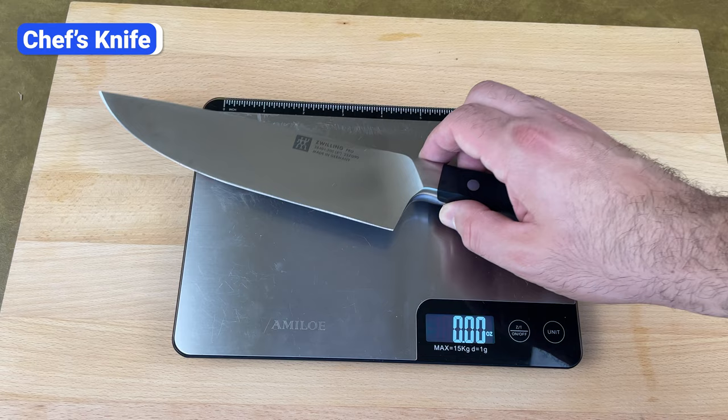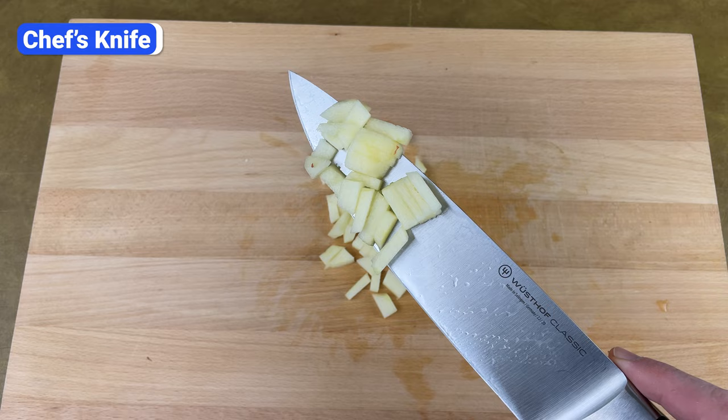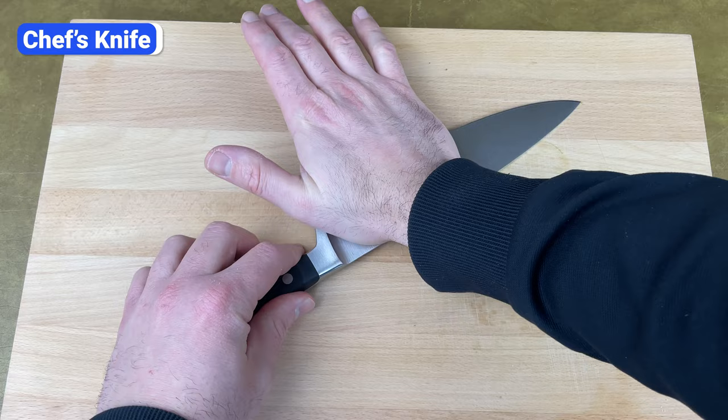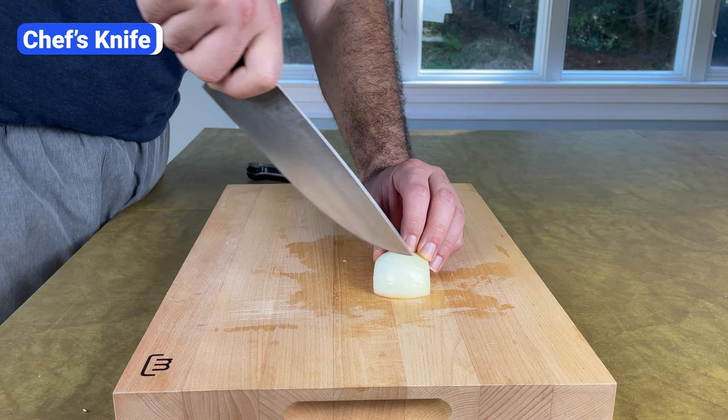These knives weigh between 7 and 10 ounces, and the blade profile is wide, usually around 1.5 to 2 inches. After chopping, you can use the blade to scoop ingredients from the cutting board and transfer them to a bowl or pan. You can also use the side of the blade to crush small ingredients like garlic cloves. The heel of the blade, which is the thickest part closest to the handle, is ideal for dense ingredients like sweet potatoes, carrots, and squash. The end of the blade is thinner and comes to a sharp point, which you can use to pierce foods and make precise cuts.